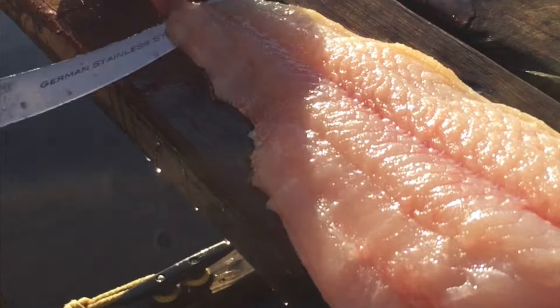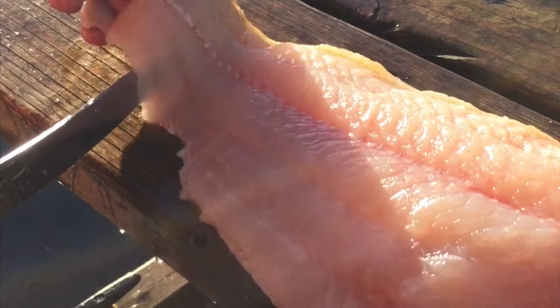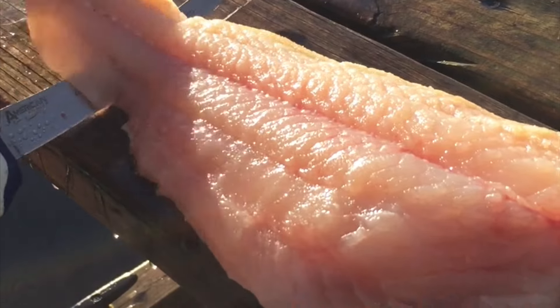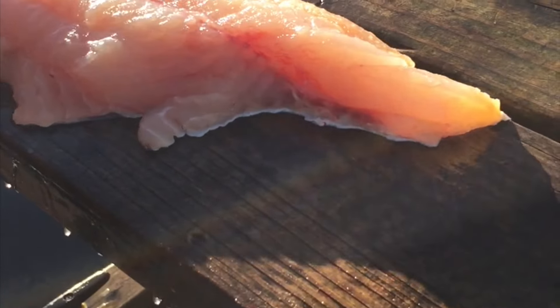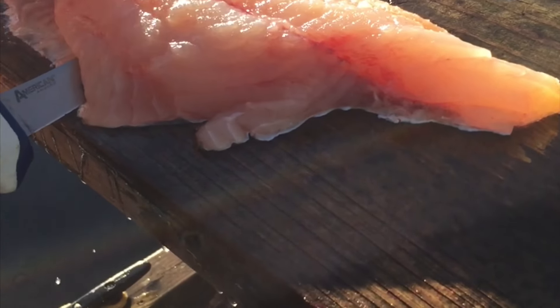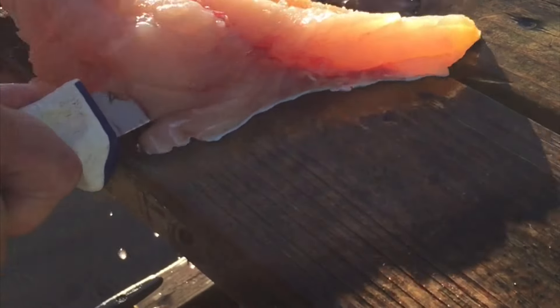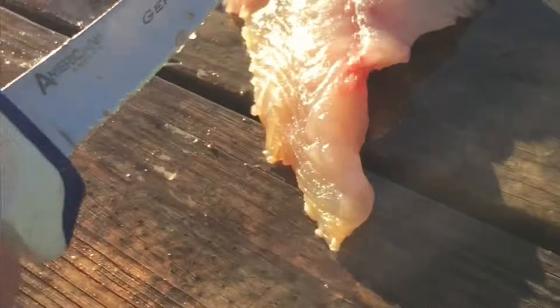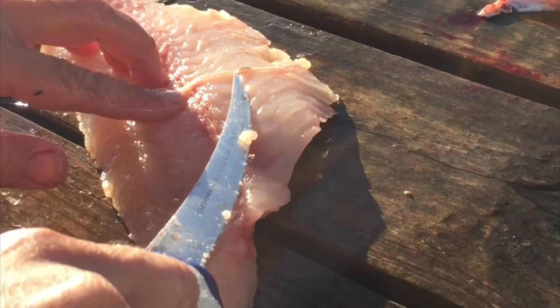Start right here at the tail and slowly work your knife back and forth. Grab the skin and just kind of work your knife slow like that — try not to lose any meat. It can be a little tricky sometimes, but there you go: one solid fillet with that little piece of skin off.